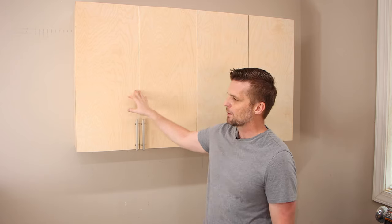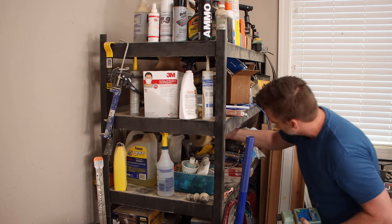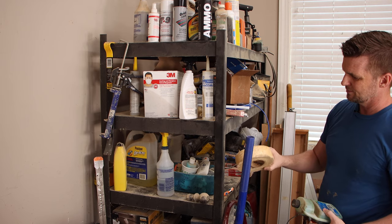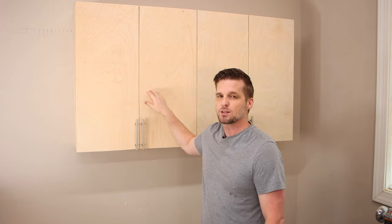Welcome back to Operation Take Back Tommy's Garage. In the last video, I made these upper cabinets and we cleaned off this massive shelf that used to be sitting here that was just full of mainly junk. So make sure you go watch that video. I've got a free plan for these cabinets.